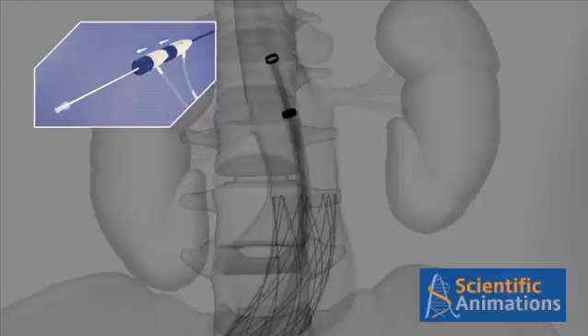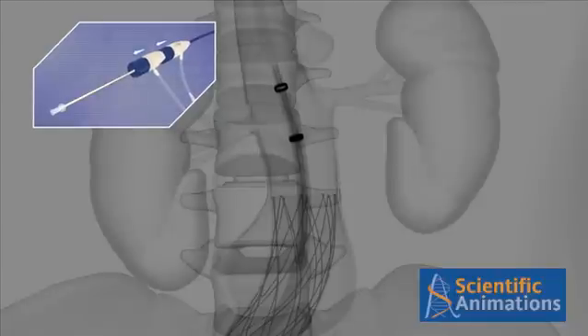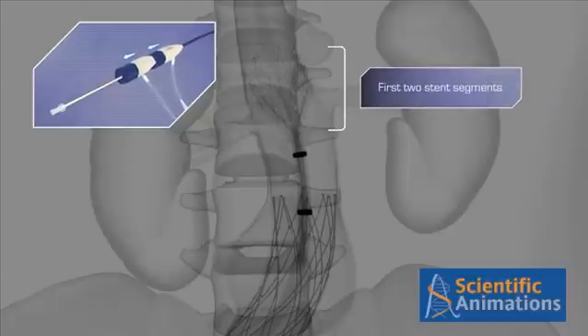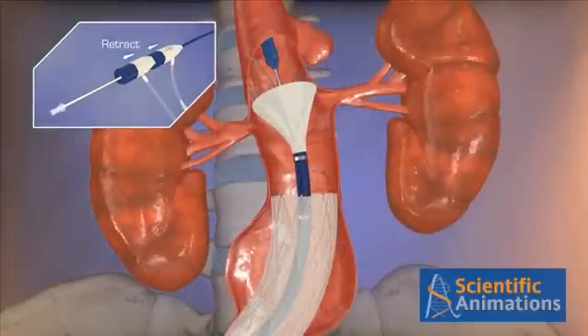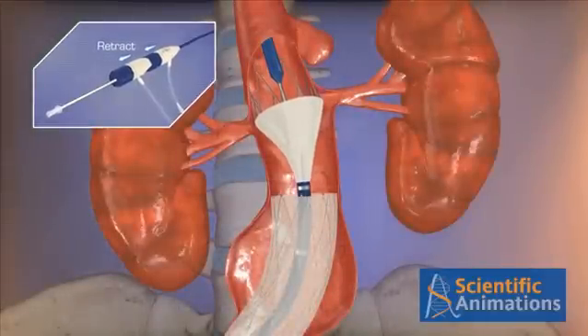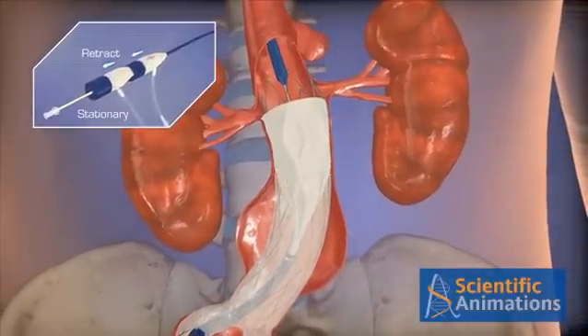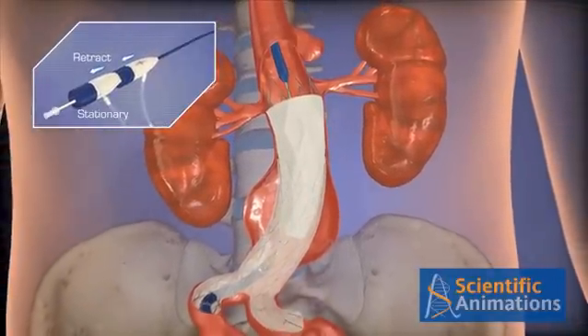Position the system under fluoro so that one covered stent segment is above the most distal renal artery. Pin the inner core and pull the retraction hub to deploy the first two stent segments. Position the covered stent graft just below the renal arteries, then pin the inner core and pull the retraction hub to complete the deployment.